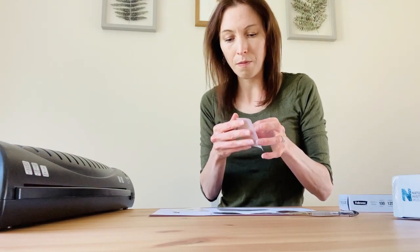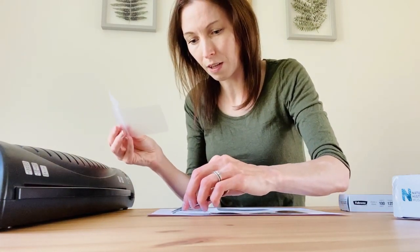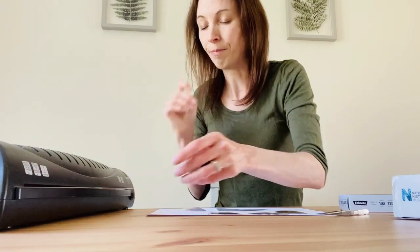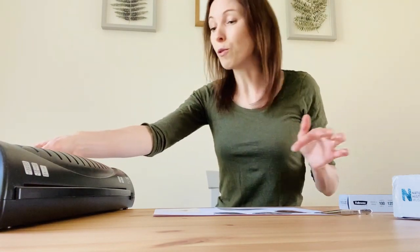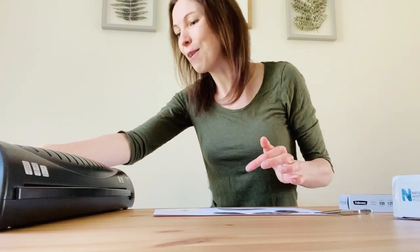I just bought these laminating pouches off Amazon so they weren't difficult to get hold of. I'm just going to pop the little wing in and feed it through the laminator. Here in the UK at the moment it's summer, which is a really good time to look for natural death insects — if you've got a conservatory, have a look around the windowsills. And if you have obliging friends who are happy to keep dead insects for you, that's great. There we go — another perfect one. We've got our hoverfly wing inside the laminate. I'm going to turn my laminator off.